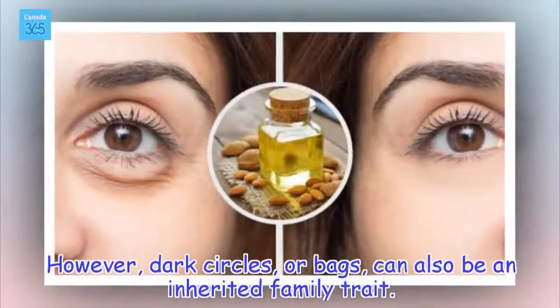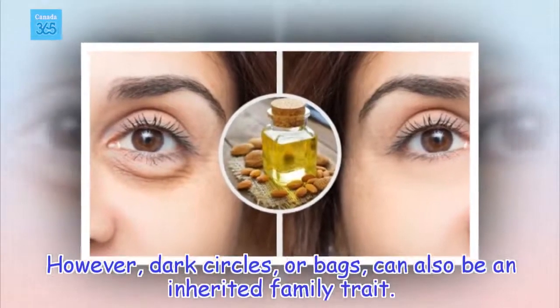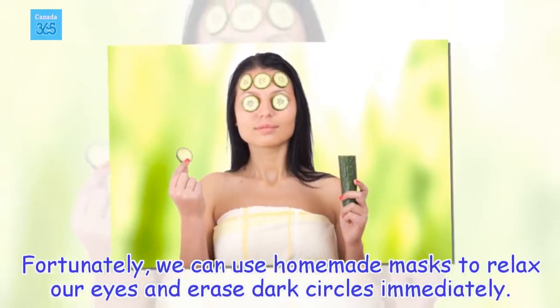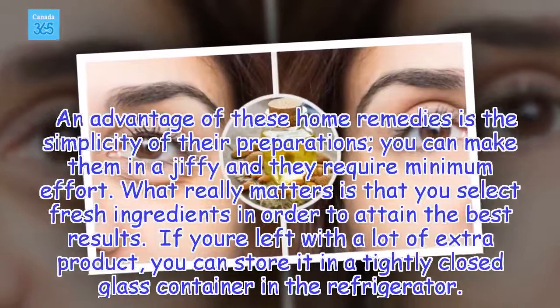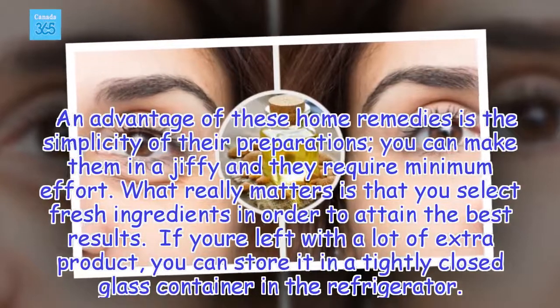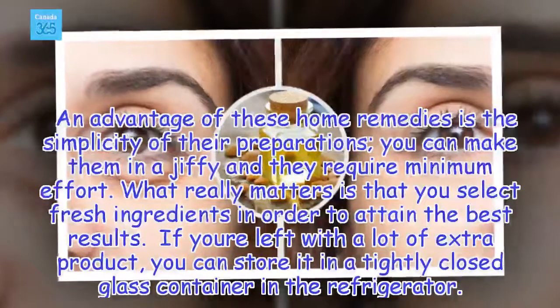However, dark circles, or bags, can also be an inherited family trait. Fortunately, we can use homemade masks to relax our eyes and erase dark circles immediately. An advantage of these home remedies is the simplicity of their preparations — you can make them in a jiffy and they require minimum effort. What really matters is that you select fresh ingredients in order to attain the best results.